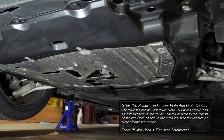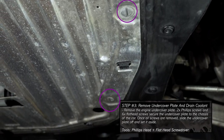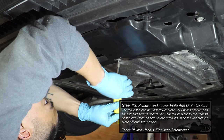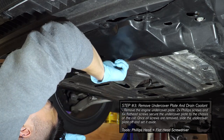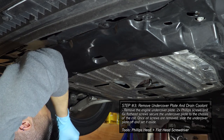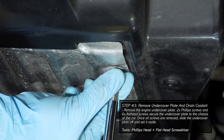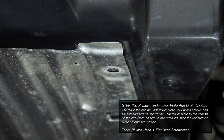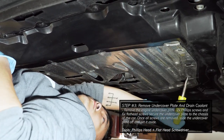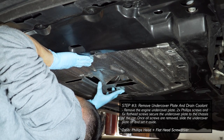Underneath the front of your vehicle, remove the engine under cover plate. There are two Phillips screws and six flathead screws that secure the under cover plate underneath the car. With the mounting screws removed, slide the under cover plate off as shown and then set it aside.